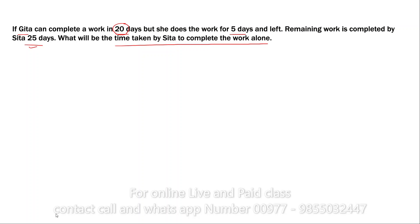Suppose Gita's total days is X — 20 days. She works for A — 5 days. Sita's completion time for the remaining work is Y — 25 days. Now we use the trick formula: X into A divided by X minus Y. That is 20 into 25 divided by 20 minus 5.